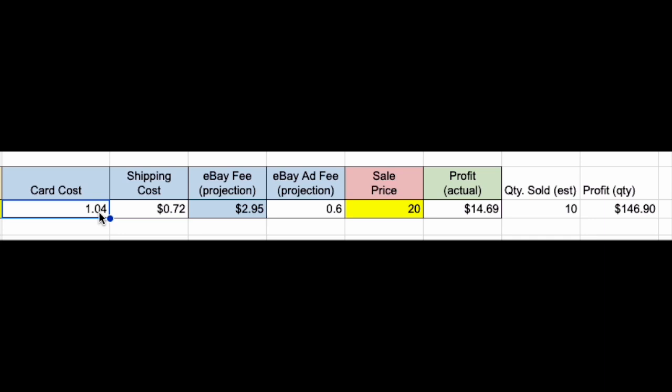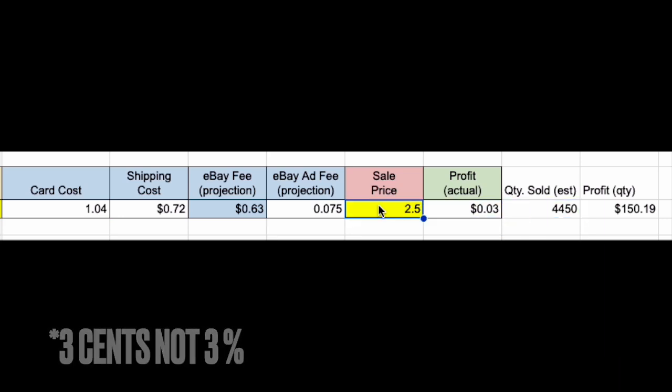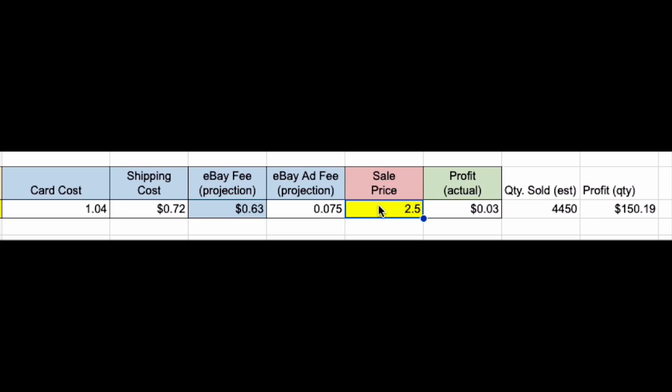When I measure if a box or collection was profitable, I count it only when I've netted an amount equal to or greater than what I paid. So to net $150 — the cost of the hobby box — at $0.03 profit per card, you'd have to sell 4,450 cards, but there are only 144 in the box. Even selling some inserts for $20, you'd only net around $14 each and would need at least 10 such cards. The chances of pulling enough valuable inserts are very rare, so buying sealed boxes to stock your eBay store is a bad idea.